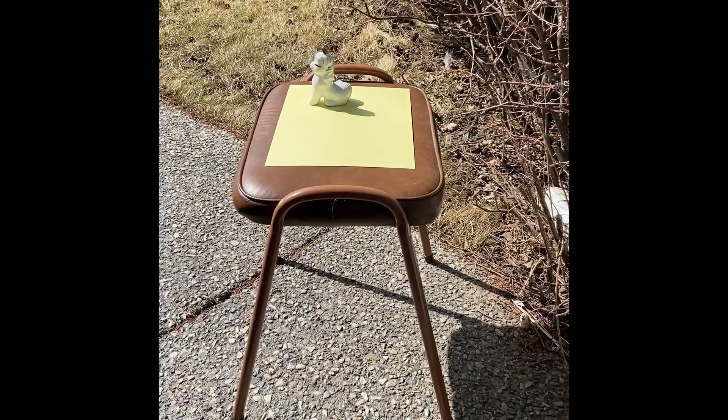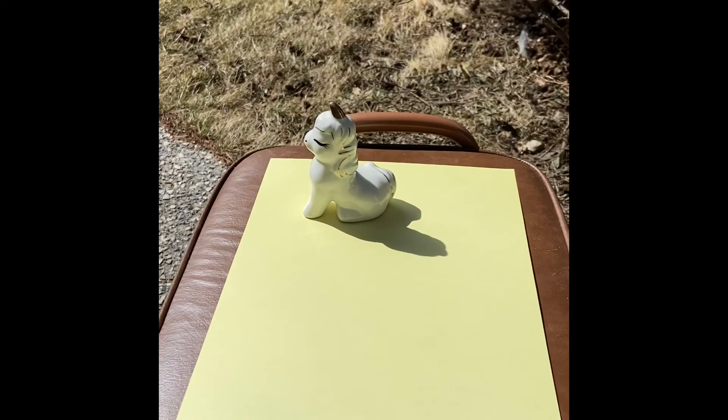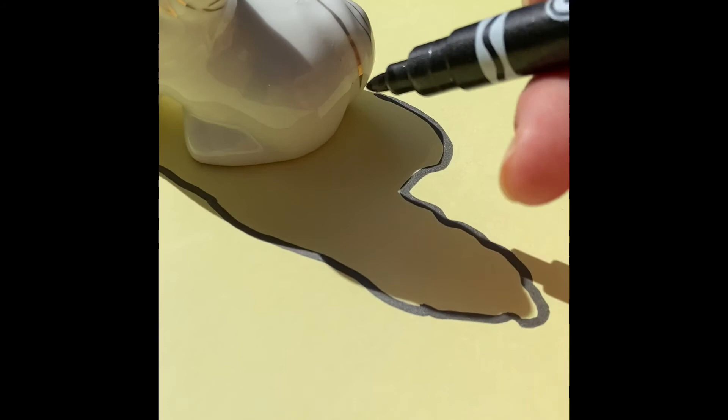Here's my experiment, grade four. I set up a little unicorn on a blank piece of paper in the sun. I traced his shadow, then wrote down the time: 11:52 a.m.